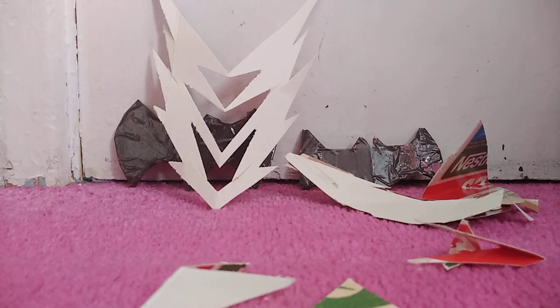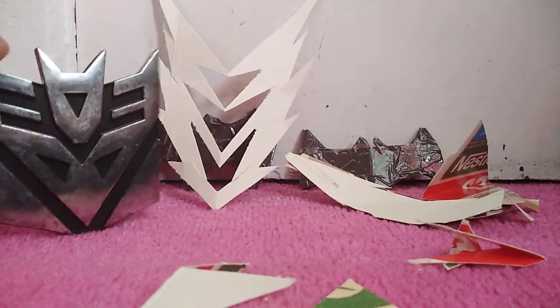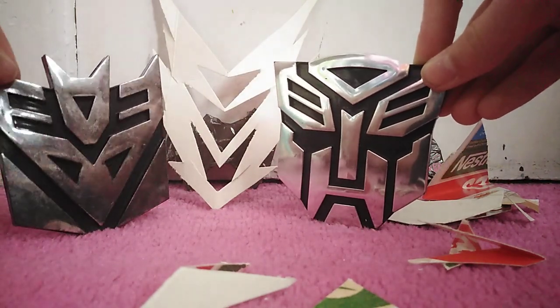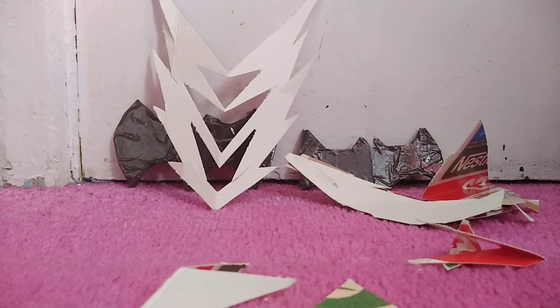Wait a second — there's the Decepticon, there's a makeshift version of it. Then there's the Autobot one. That's weird. Well anyway, you can call it whatever you want — it can be a lightning bolt or the Decepticon insignia, you choose. So thanks for watching again. Thank you.